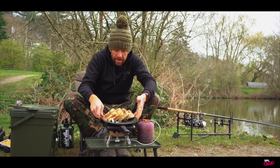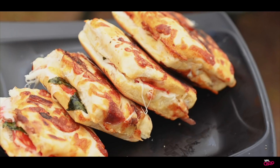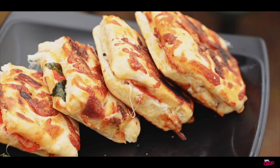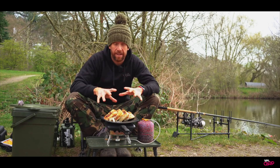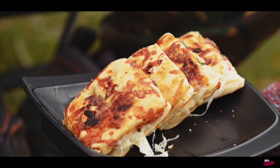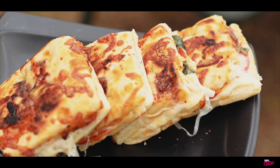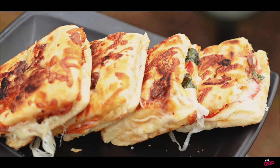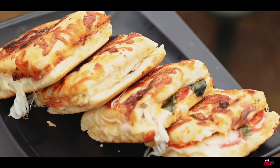There we go guys, they're already plated up. So we've got our lovely little chorizo, salami and alberico on focaccia toasties. We've just added a little bit of basil in there, some garlic powder and they've come out absolutely stunning. Try these on the bank and enjoy. We'll see you next time. Bye.